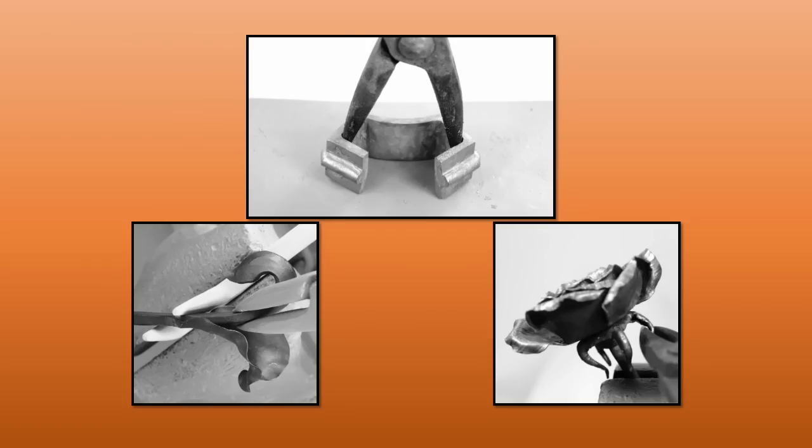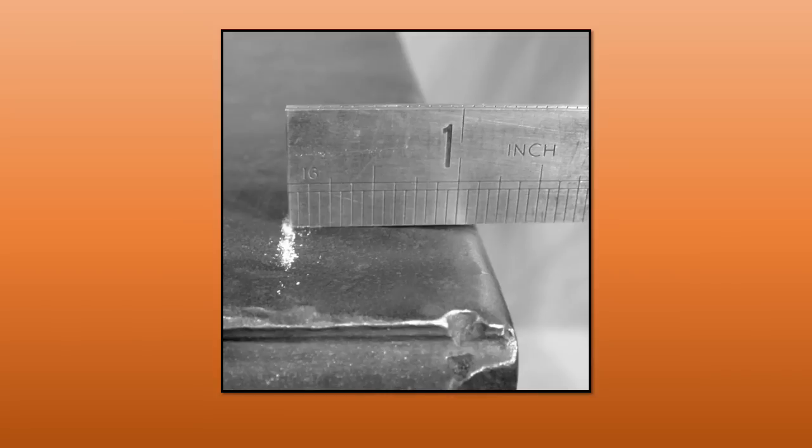Scrolling tongs are just plain handy to have around the forge. I have various pairs with various length of reins and jaw designs — they're at the front of my tong rack. My usual layoff is from the near side edge and it's about an inch and an eighth or an inch and 3/16, and this is true for many stock sizes but usually dependent on the style of tongs you're making.